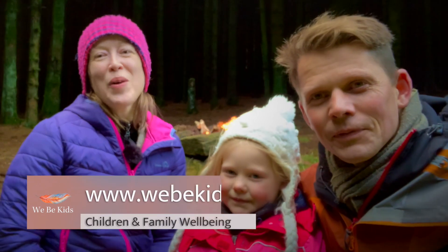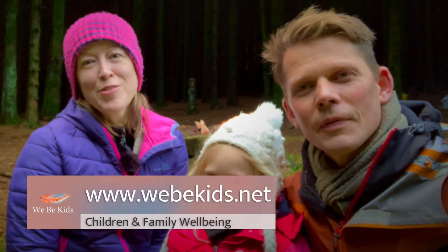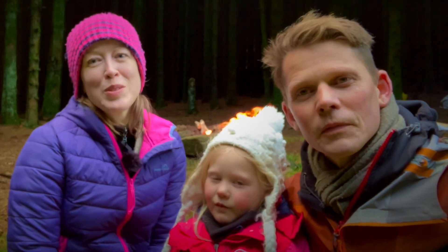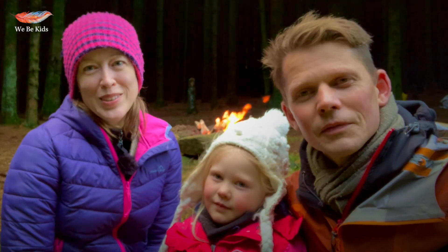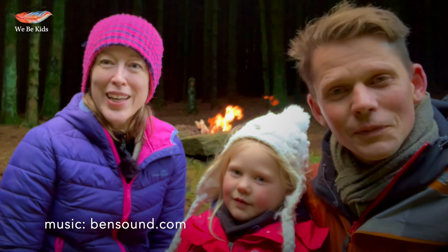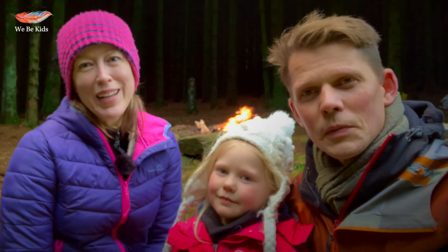Hi! Welcome. We are from a project called We Be Kids and we provide free online resources, nature-based activities to inspire families and children with activities in the great outdoors. I'm called Annie. My name's Danny and this is our daughter and today we are going to be showing you how to make some nature-inspired paper lanterns.